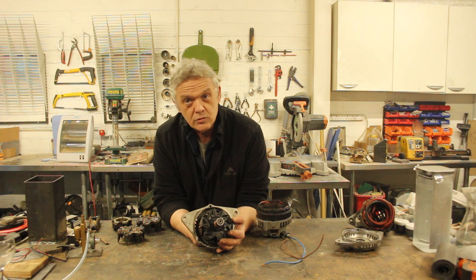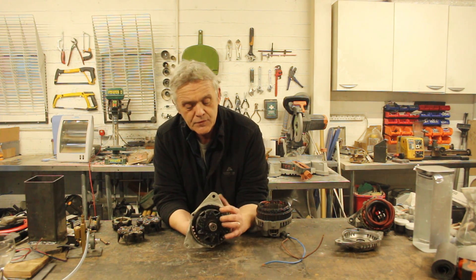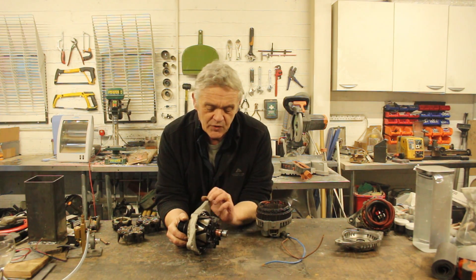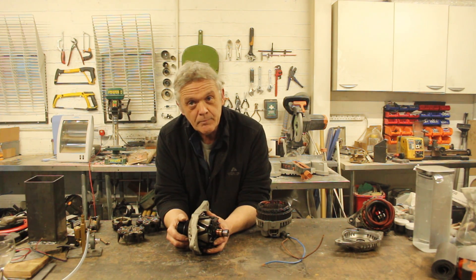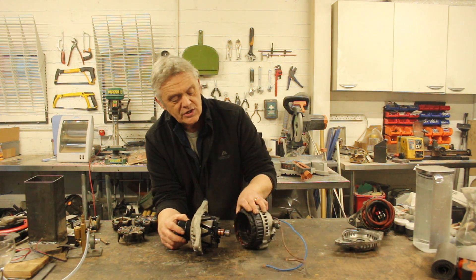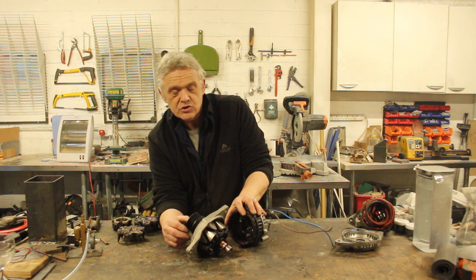The strength of the field in that coil is dependent on the number of amps we're pumping through. Because they're slip rings and not a commutator, it's always in the same direction — so if we increase the amps, that magnetic field gets stronger; decrease the amps, the field gets weaker. The stronger that field is as it spins through the stator, this bunch of wires here, it generates current for us.